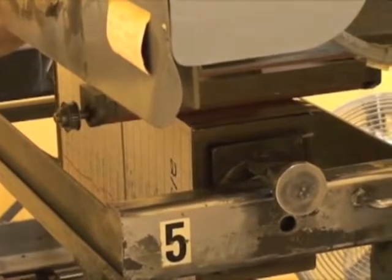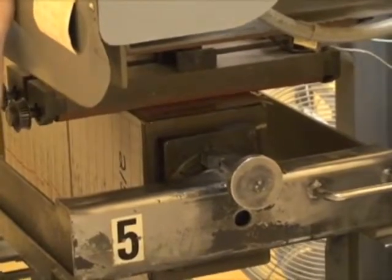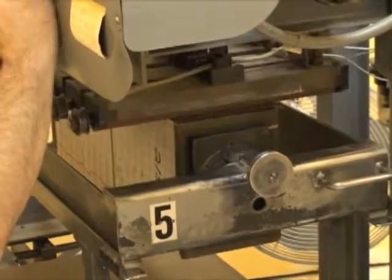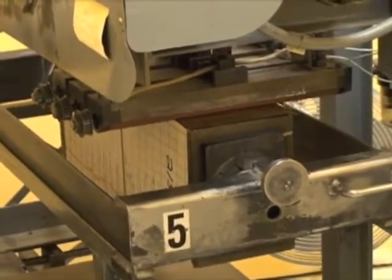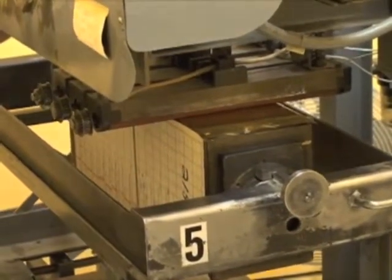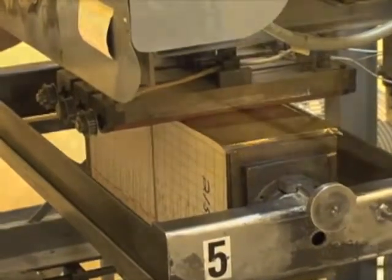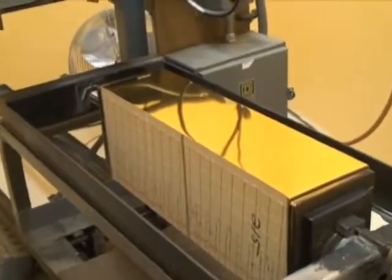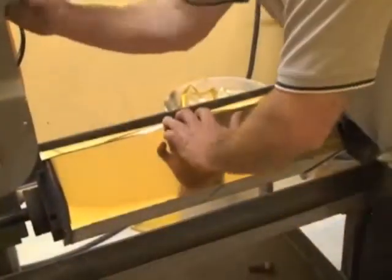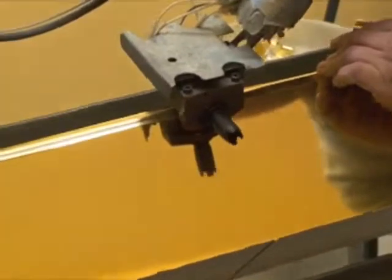Now we are ready to apply the gilding to the edges of the Bible. The first step is to pull out the gilding to the proper length and cut it, then place it on one of the flat sides of the Bible. The cart is hooked to the press where three individual rollers come down on the flat edge of the Bible. Each individual roller has an increase in temperature and pressure, and this process passes through only once per side. Each side takes approximately one minute and ten seconds to complete.